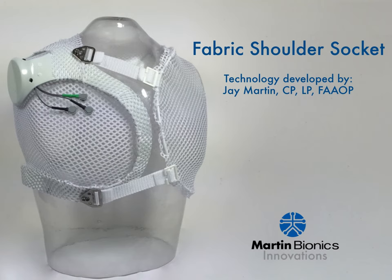Such as patients with a shoulder disarticulation or forequarter levels. Most practitioners do not have very much experience with these challenging cases, and conventional socket designs for this level of amputation leave a lot of room for improvement. I'm excited to share with you one of the greatest advancements in upper extremity socket design. This fabric shoulder socket radically departs from conventional socket methods and provides better suspension, comfort, and functional outcomes than any other socket design available.